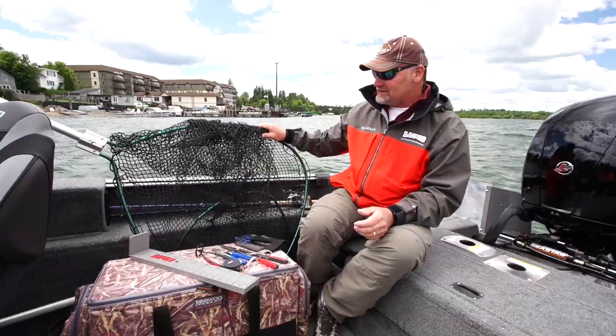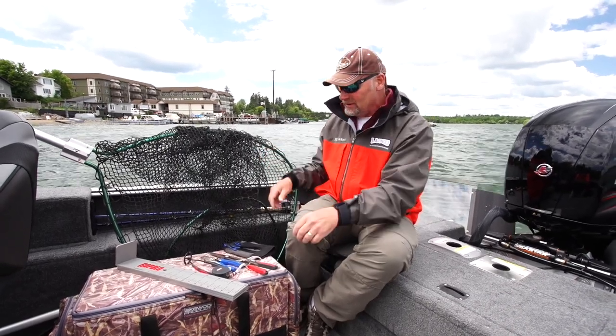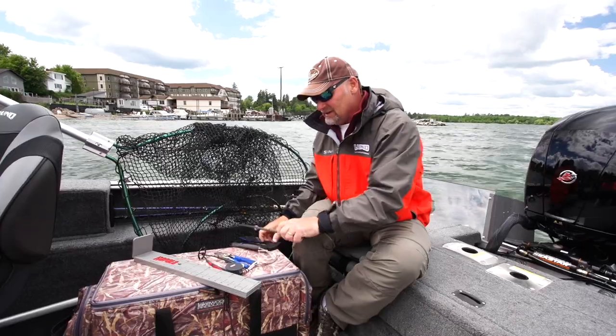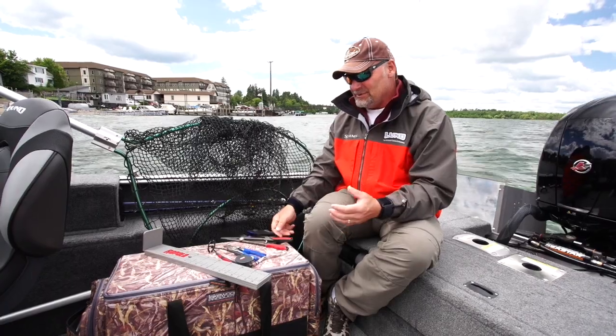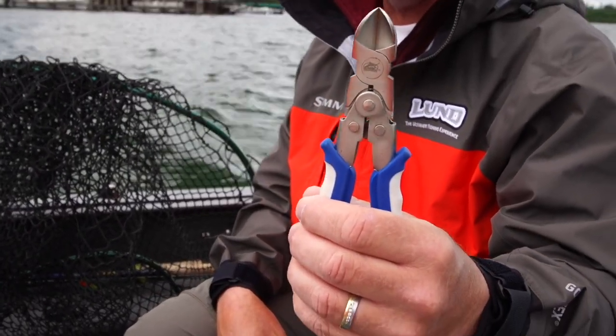I like having a big net, big basket, so when you net that fish you can kind of use it as a live well. Throw a fish glove on for handling the fish, a nice long needle nose pliers to pull the hooks, and sometimes if they're hooked deep enough you have to have a really good side cutters to cut those hooks — so that's important.